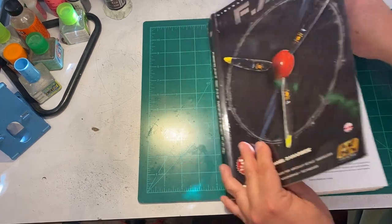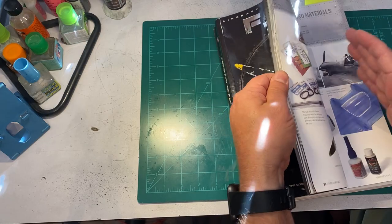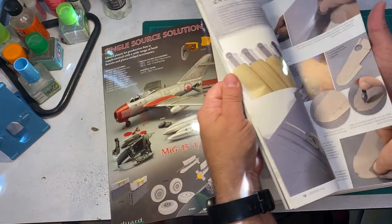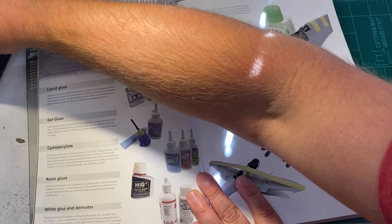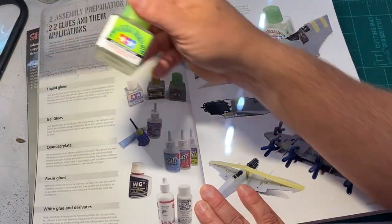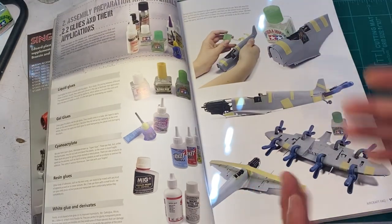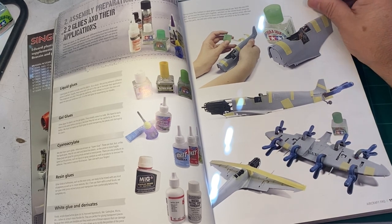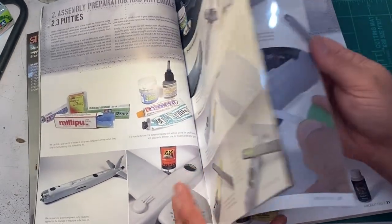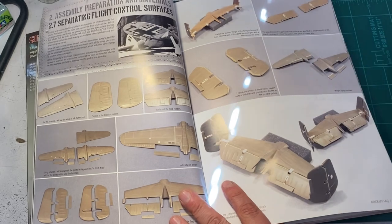It pretty much shows you everything. He explains the difference between the different types of glues — so if you're back in the hobby and used to using Tester's tube glue, he explains the difference between extra thin cement and CA glue. Some people, believe it or not, don't know the difference when they're getting back into it. I didn't when I first started — I thought if it said glue or cement, it was all just glue. But basically everything there is to know is covered — I don't think I found anything he hasn't at least touched on.